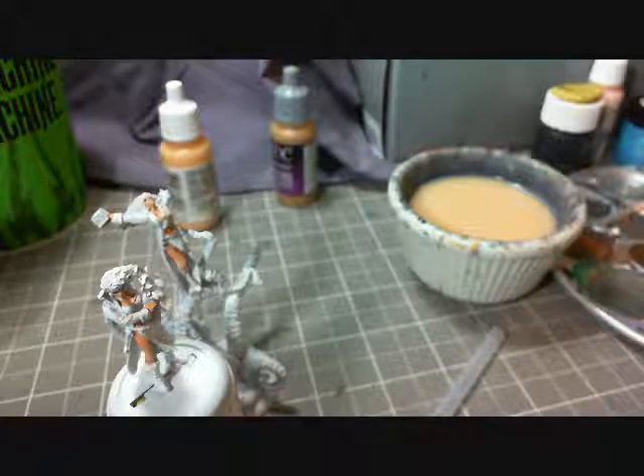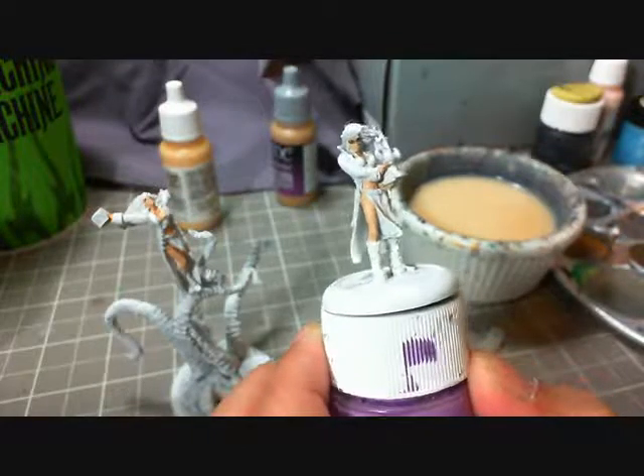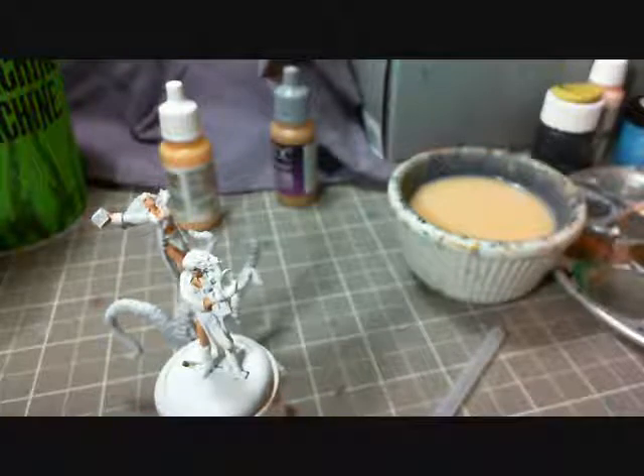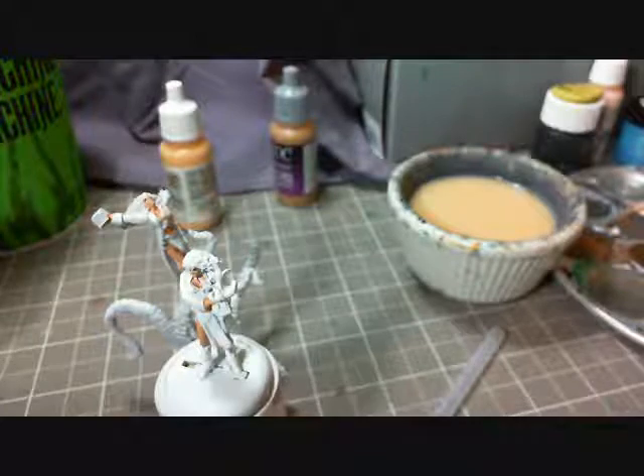I go very thin on these. The reason is it's critical to keep things like the legs and the soft body parts looking nice and smooth. The last thing you want is a high-pigmented flesh tone that ends up crumbling when applied to the model. So I'm going with a nice, soft, thin flesh tone.